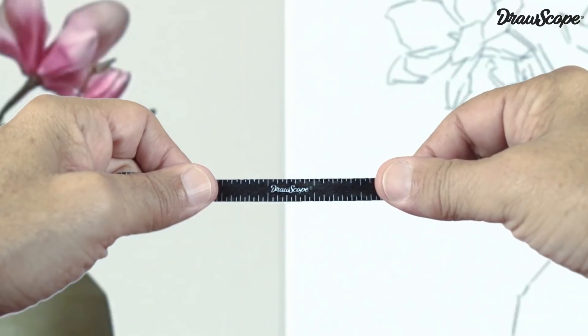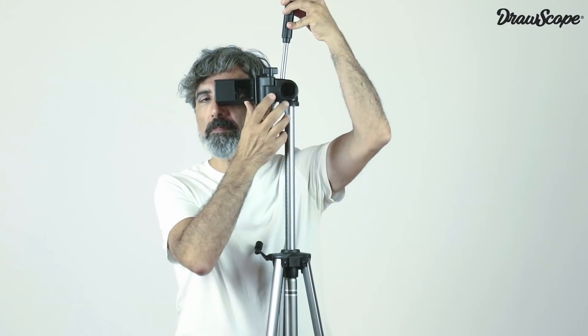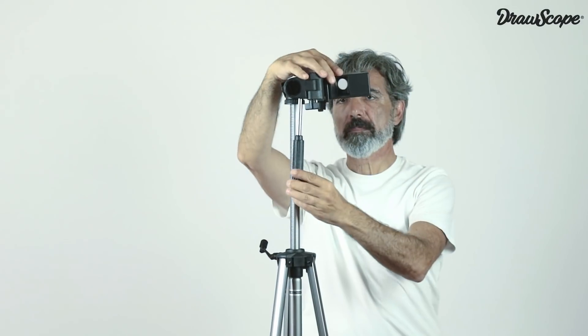The lanyard is printed with a metric tape that allows you to measure and translate proportions. You can hold Drawscope with your hand, or you can also use a tripod if you prefer.